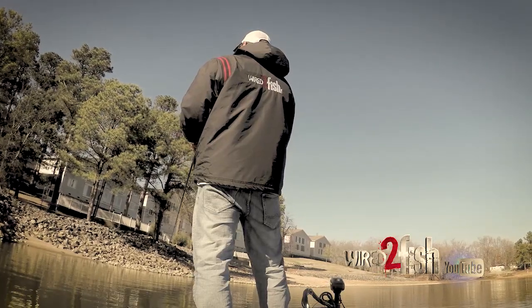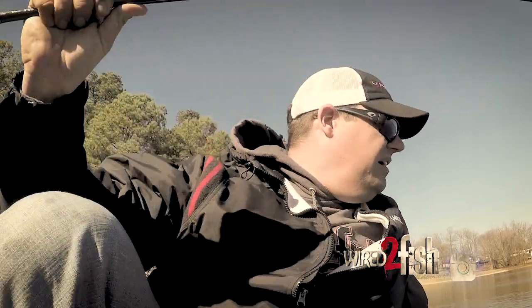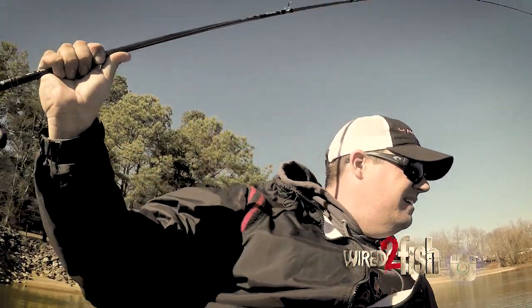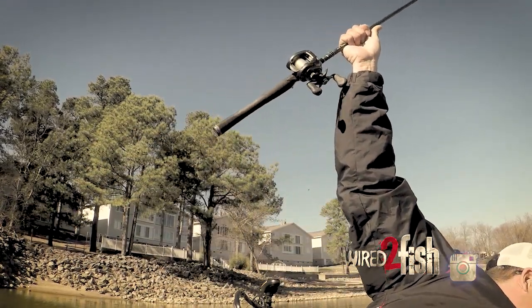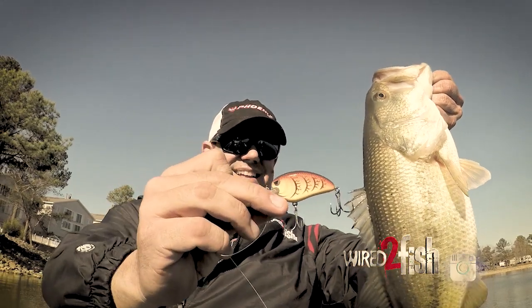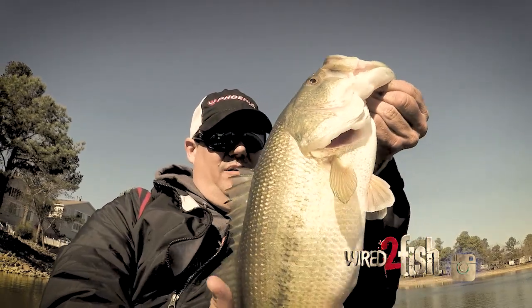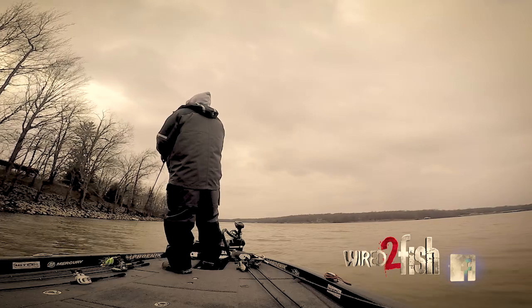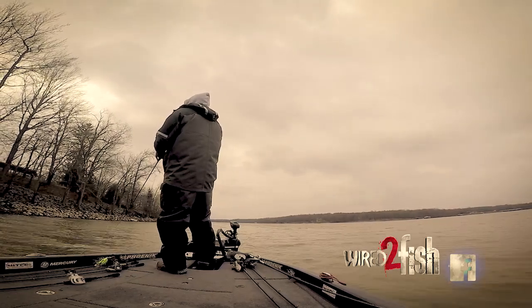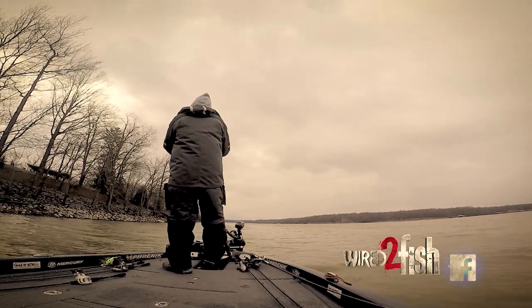Sometimes it's amazing how good they eat it — they feel the vibration, hear the noise, and run over there and get after it. They'll have it all the way down their throat, and then the next one you hook will have one little bitty hook in his mouth and the other hooks are on the outside of his face. You don't always get them. The more you can save yourself having to go up there and get your bait, the more chances you have to catch one. You run your boat up there to get your lure free, you've messed up a big old stretch of that bank.